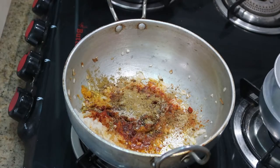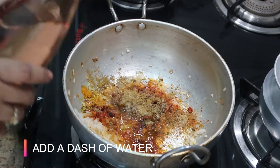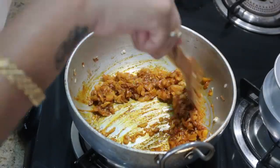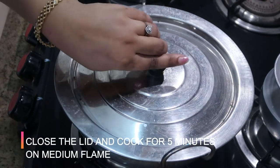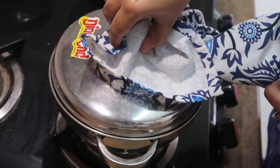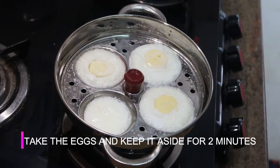Make sure to keep the flame on sim, otherwise the masalas get burnt. Add a dash of water and stir it. Close the lid and cook for about five minutes until the raw smell of the masala goes off.